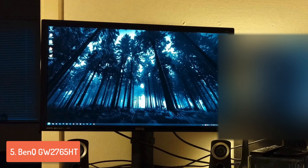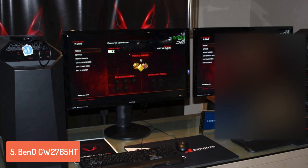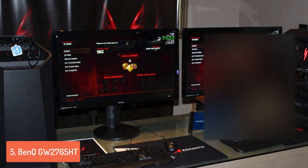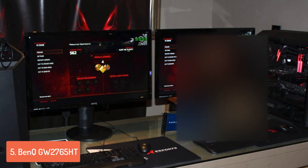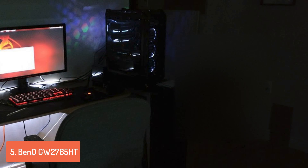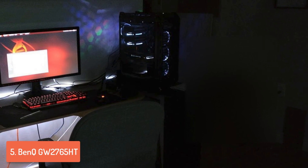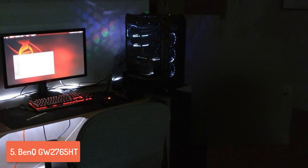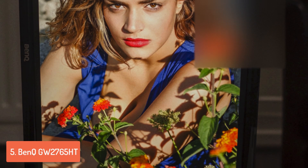At the back there is one DisplayPort 1.2, an HDMI 1.4, one DVI, one VGA port and one 3.5mm audio jack. Unfortunately there aren't any USB ports, which is a bit disappointing, but BenQ has included two speakers so for the price you'll be pretty well equipped. This monitor uses the Senseye technology which lets you take advantage of six calibration techniques, each of them unique, making this monitor really versatile when it comes to performance.